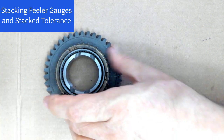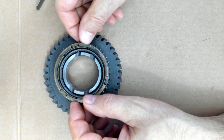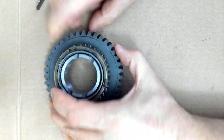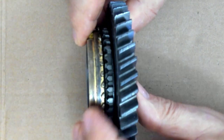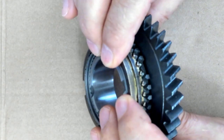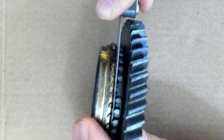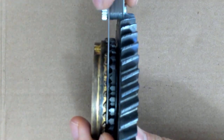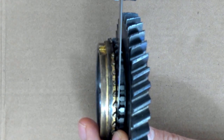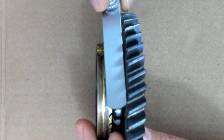This particular gear has a synchronizer blocker ring that sits on top of it. As we set the blocker ring down on the conical surface, it leaves a little bit of a gap right here. This gap can be measured with the feeler gauge. The feeler gauge would sit in here like this, and we would measure that drag. Now this one goes in nice and smooth, and therefore this one is actually too small for this measurement.